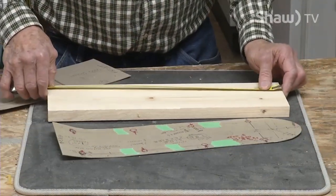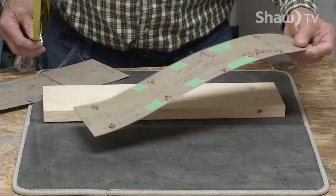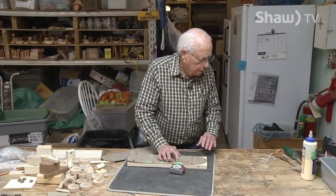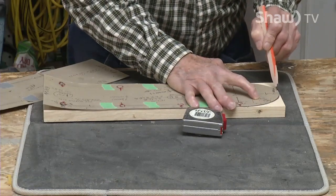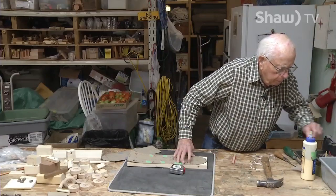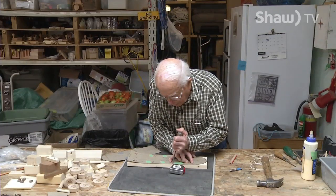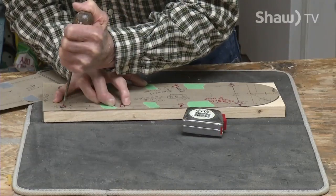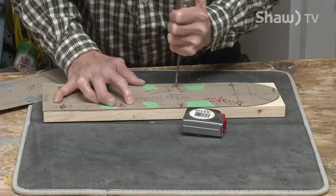The very first piece is the back end and it's 16 inches long by four and a half. I have a pattern that I've made and I'll mark the pattern out for both the front and the back. I'm just marking out places for dowels right now. They have to be drilled, but you put the dowels in until everything else is completed.